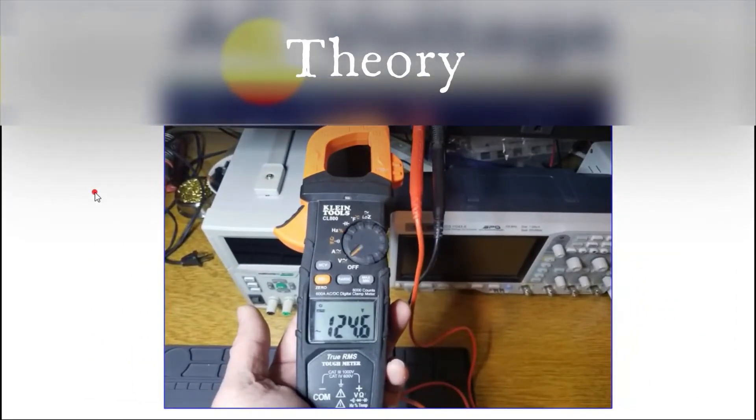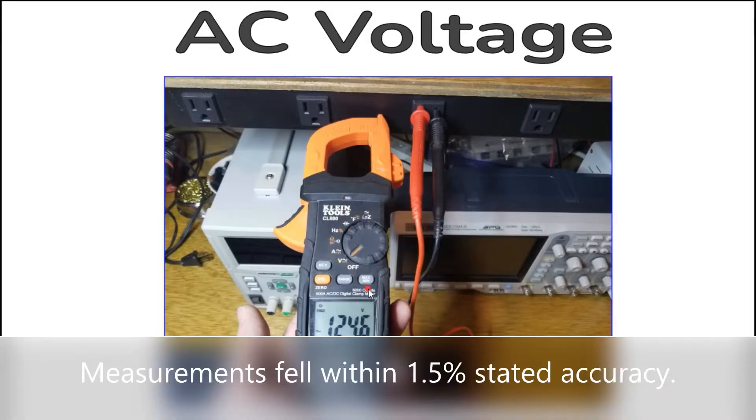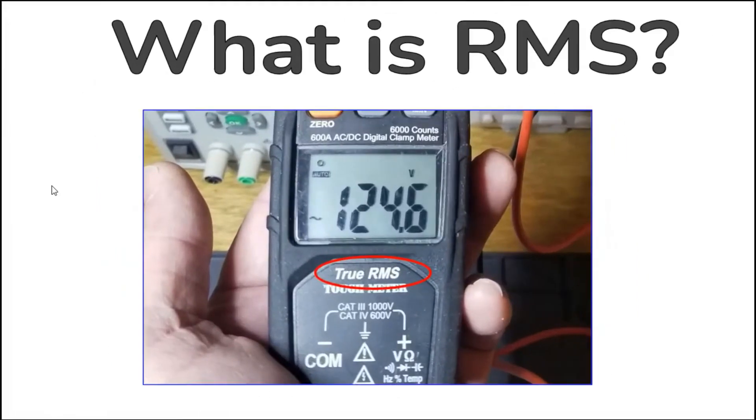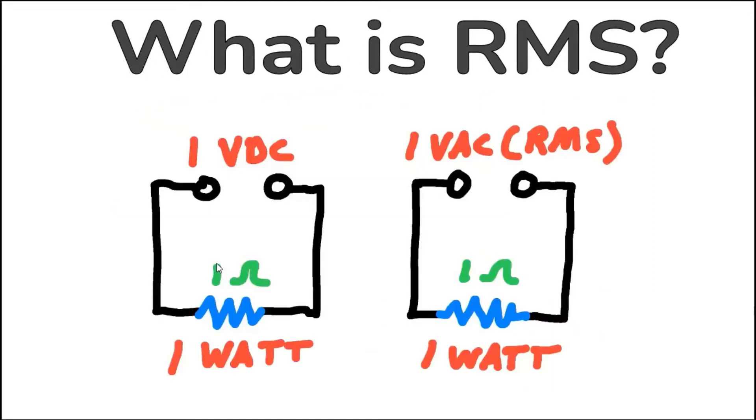AC voltage, or alternating current voltage, is current that flows back and forth at a rate dependent on its frequency. Here is the Ecline measuring the line voltage which is 60 cycles AC. The CL800 is a true RMS meter. RMS, or root mean square, is the mathematical interpretation of a waveform that is the equivalent of that DC voltage and its ability to deliver the same amount of power to a resistive load.